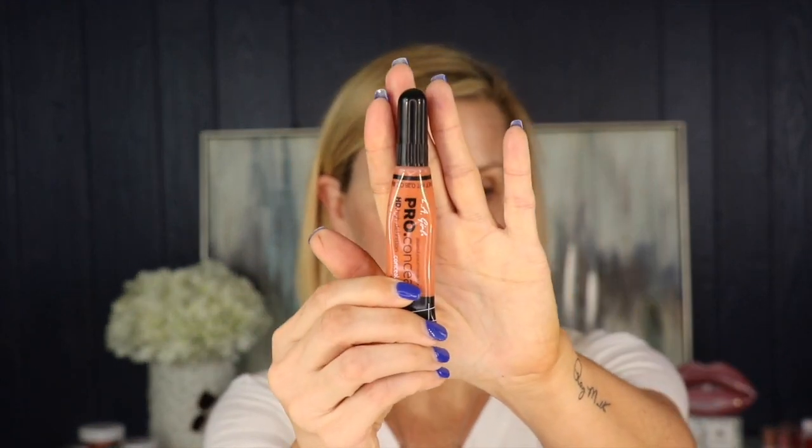This next step is optional — if you have freckles or any kind of discoloration under the eyes, you can go in with a color corrector. I like to use the LA Girl Pro Color Corrector in orange. This is going to help cancel out any blueness or purple colors under the eyes, and I'm going to use it to color over my freckles as well. You want to go in with a light hand because it is very pigmented. Then I'm going to go in with a damp beauty sponge and smooth that out.